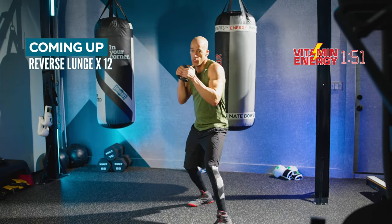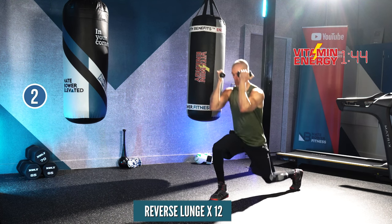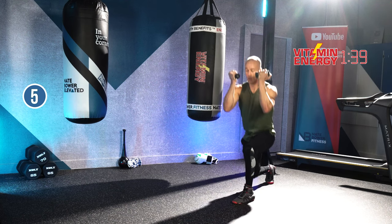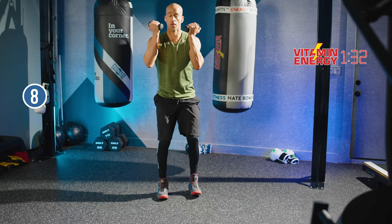Reverse lunges for 12 — you're going to alternate legs. Hold the weights high as if you're doing two double uppercuts. Let's go. Flex the glutes and core. Drive the foot down to stand up, so you feel a heavy amount of resistance on your lead leg.